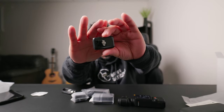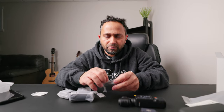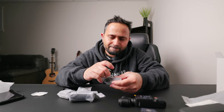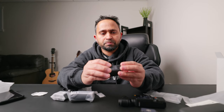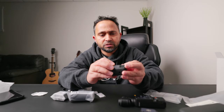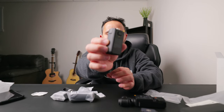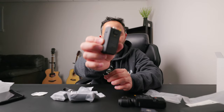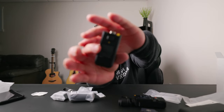There it is — that's the mic. And then let's see what this is — this is the additional battery which comes in the creator's combo.